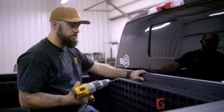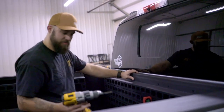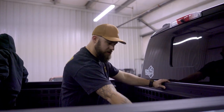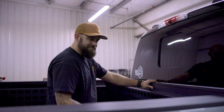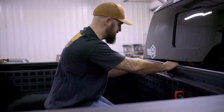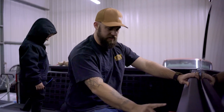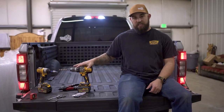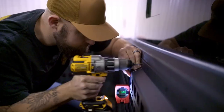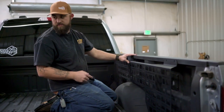Usually I use a spring-loaded punch to mark the holes after getting a level — I forgot mine today, so I'm using the smallest drill bit in my index. For the spacing on these, in the bottom corner of the panels it's usually about a finger's width — that's usually how I get it centered. You guys can measure side to side, just whatever you can to get it centered and level. Make sure the truck is on level ground first of all, and if you don't like drilling into your truck, you might want to stop the video.